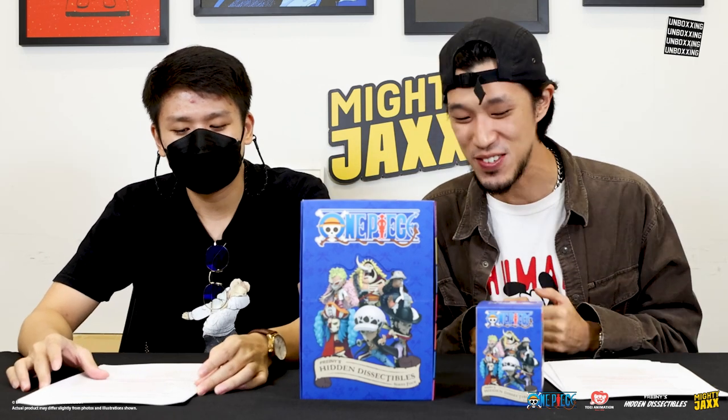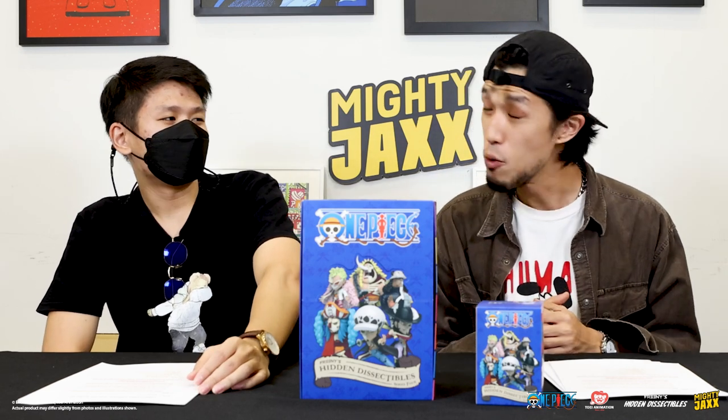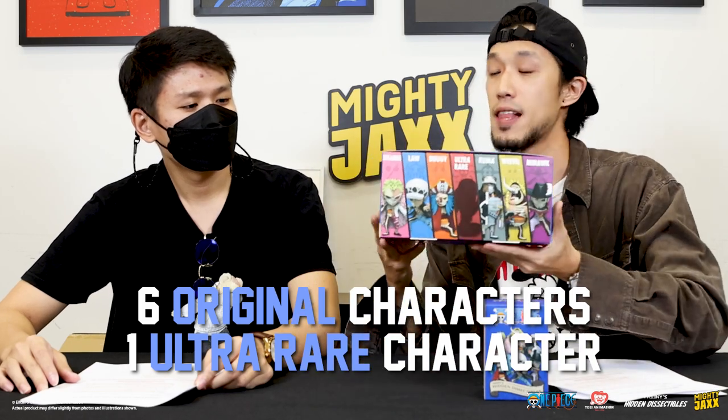This time, Series 4, we are featuring a very special collection of individuals. They are known as the Seven Warlords of the Sea — the Shichibukai. As usual, we have all seven variations packed for us, so this whole collection will feature a six plus one lineup.